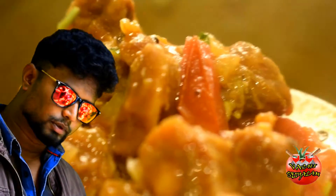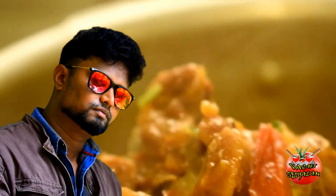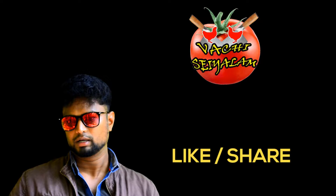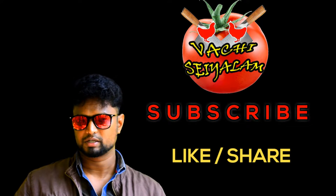The Mutton Gravy has come out great. At the level of taste, we will enjoy this video. Please like, share, comment, and subscribe to our channel. Press the bell icon.